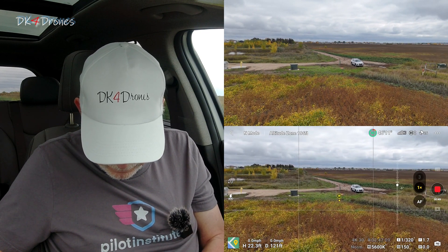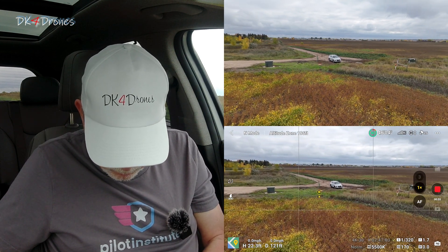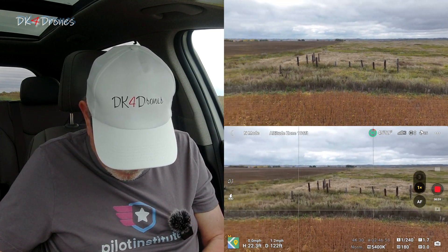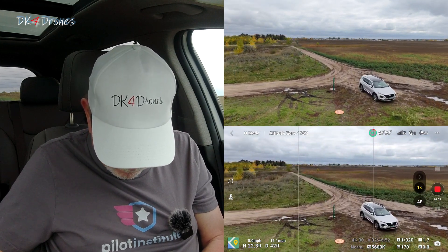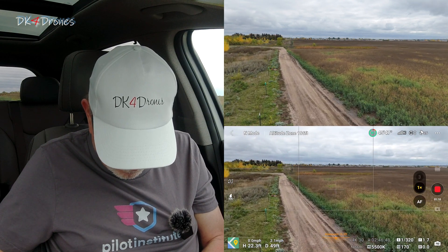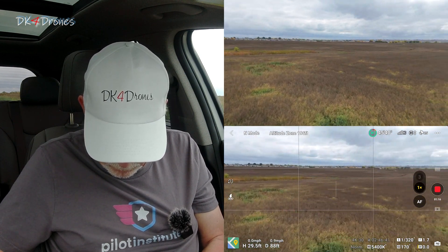So that's the new feature. Your home point is pinned — it's got an icon now and it just follows. So if I go this way — let's go over the top of it and see what it does. It should go behind us now. There it is. Now we'll turn around again.